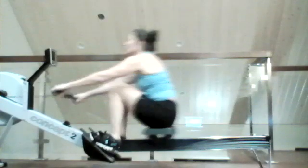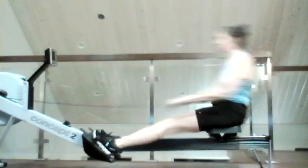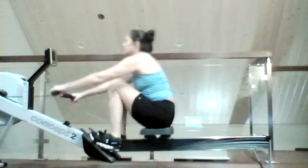All right. So it's just the one minute, just one minute at 24. Then we're going to drop it back down to 20. Remember, we want to think about that good, strong core — lock that body angle in through the drive. That's going to allow a really nice transference of power from that foot plate all the way to the handle into the flywheel.